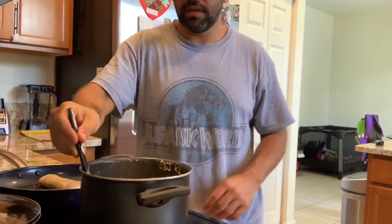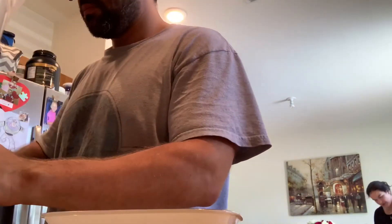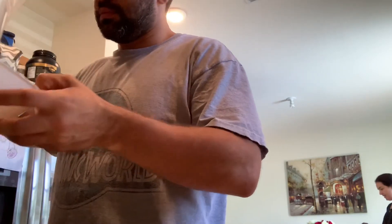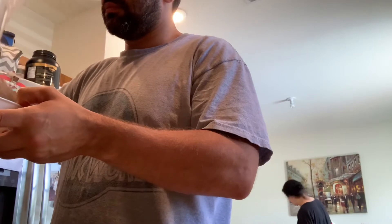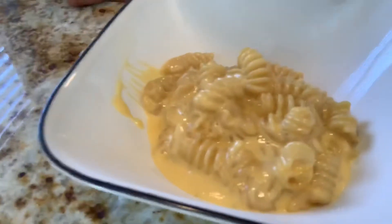Welcome back — mac and cheese is ready, let me show you guys what it looks like. Nice and gooey — that's what you want, nice and gooey. That's perfect. Mac and cheese is done and it's ready. It's always a little warm, but let's give it a try. Nice — as good as ever!